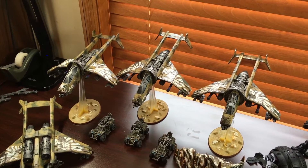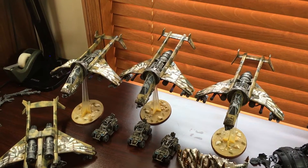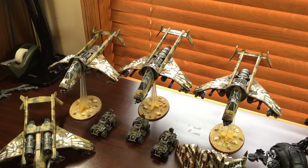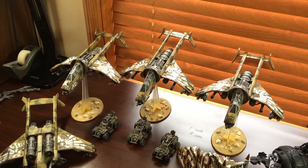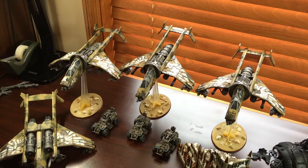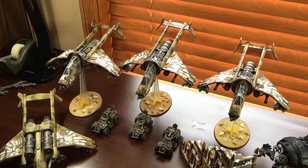For this week's paint desk video, I wanted to go over some Elysian drop troop Vultures that I just painted up. They are done heavily weathered with magnetized Punisher cannons, but I have the missile launchers and everything else too.